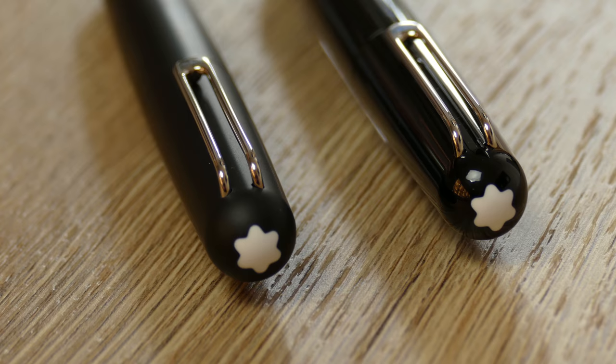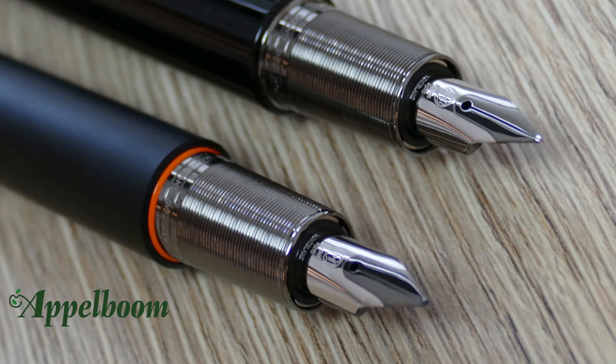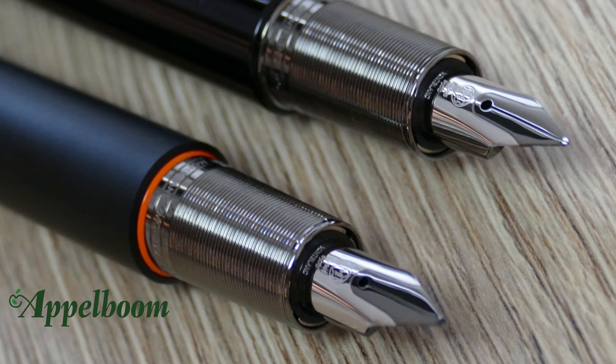The clip disappears into the rounded cap, which is finished with the Mont Blanc emblem on it. The nib on the Mont Blanc M fountain pen is folded around the tines and is quite small in size. The 14 karat gold nib has a silver colored finish with some gray details near the slit, but unlike other Mont Blanc nibs, not that many engravings. The letters MN are engraved on the nib and they stand for Mark Newson.